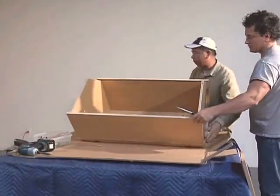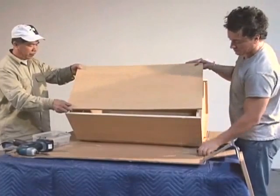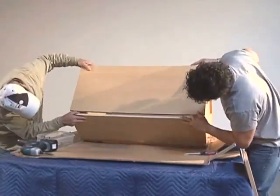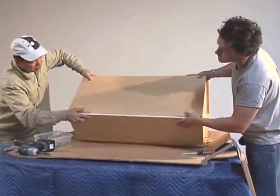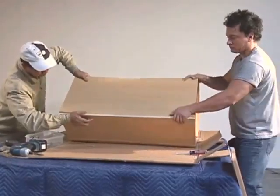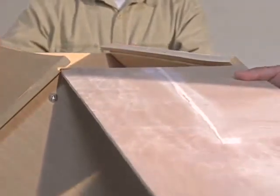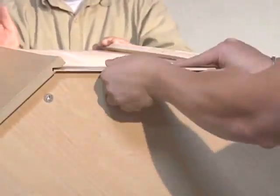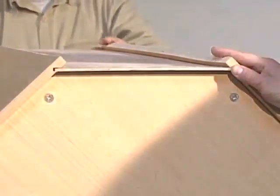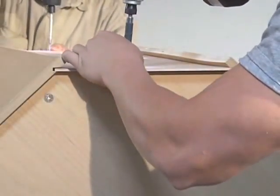Repeat the exact same procedure for back number two. Now we're nearing the final step of assembling the cabinet box. Find the grooves for back number three and insert it, being sure to use the finished side as the inside. Slide it gently into place and make sure it lines up. Then use a couple of very small set screws to hold that back into place.